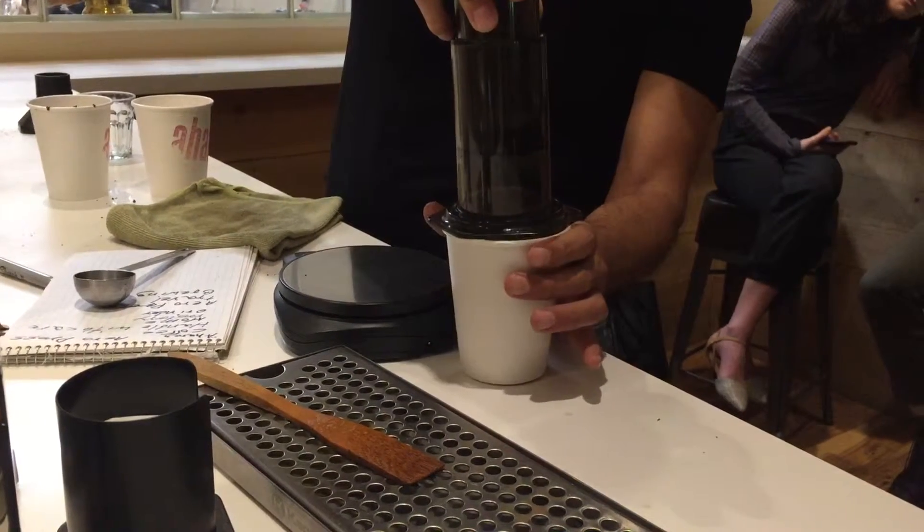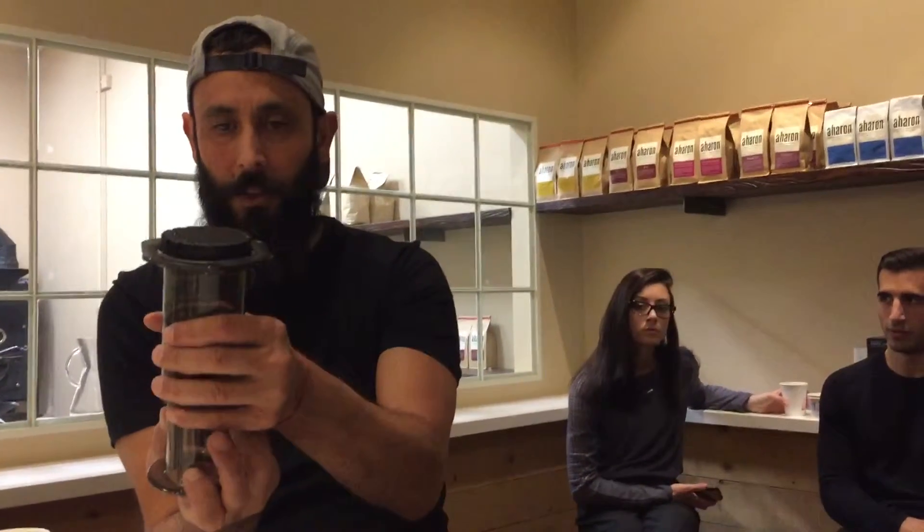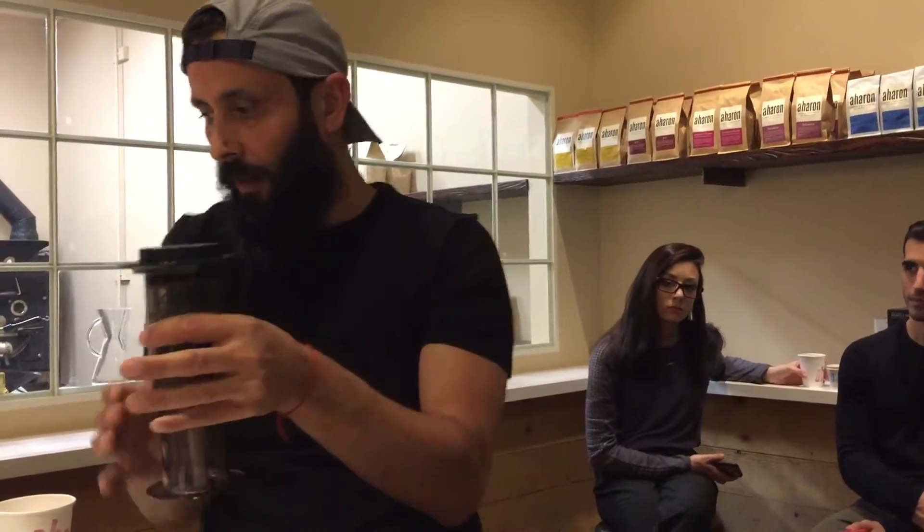I don't know if you heard it — I heard it. It's like a small sandwich, air coming out, so it's finished. It's very simple, like 2-3 minutes and you have a good cup of coffee.